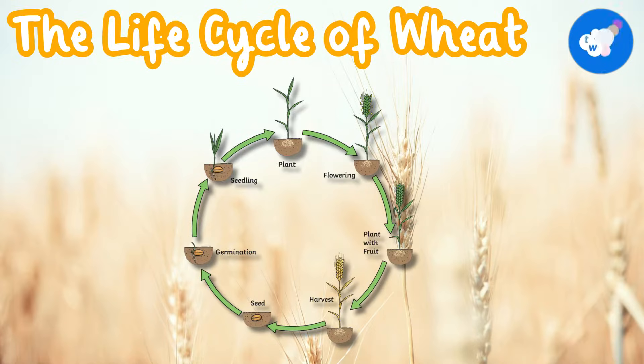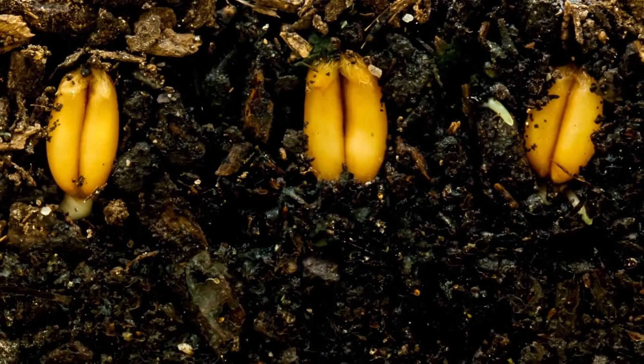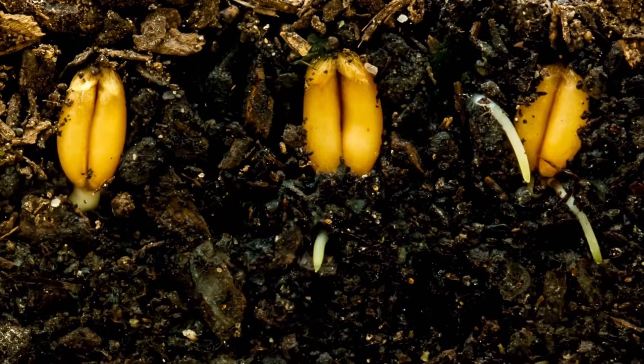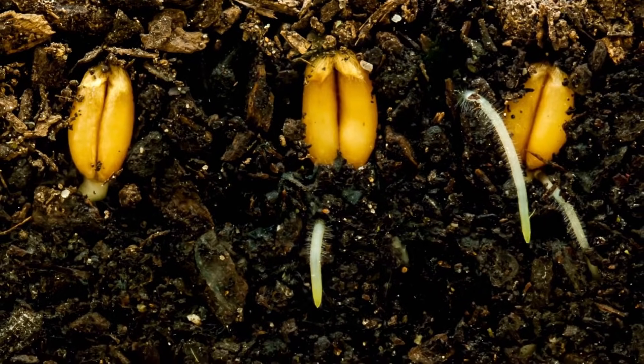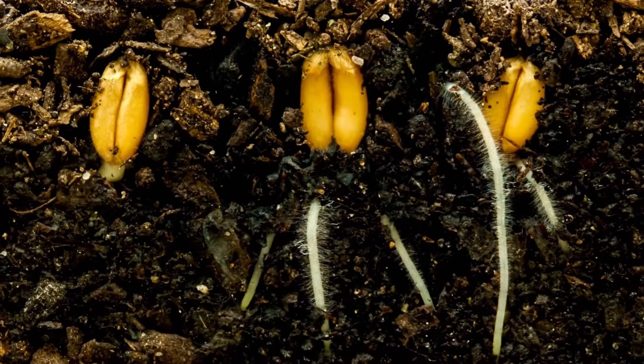The Life Cycle of Wheat Seed. Seeds are planted in perfect conditions. It can take about 3 months of growth before the wheat is ready to be harvested.